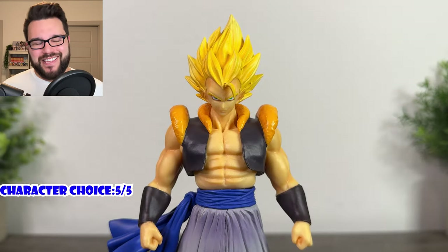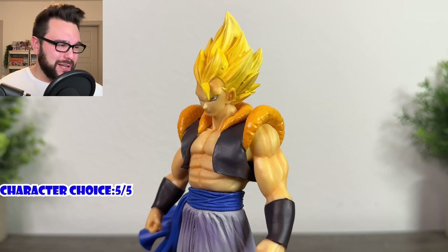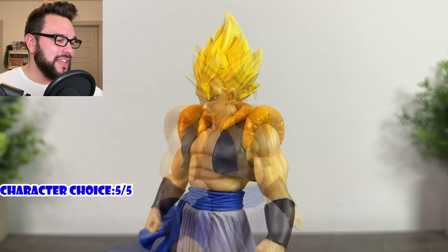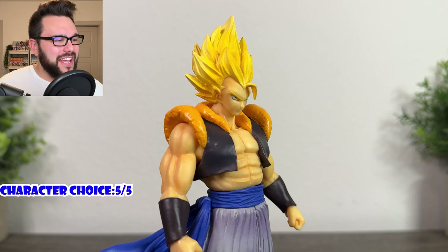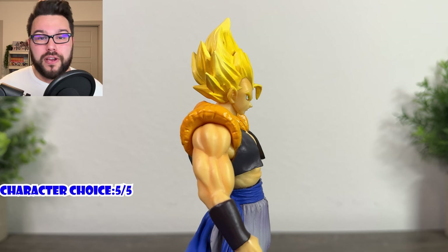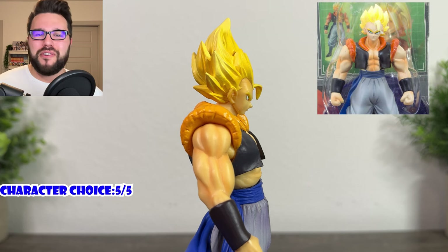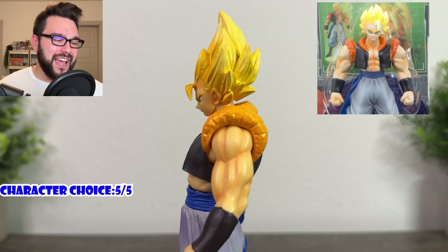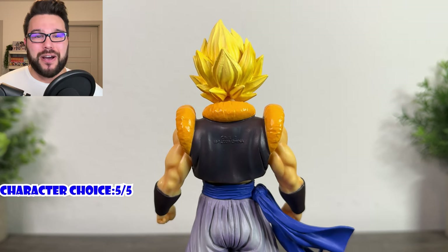Now let's really get into this thing — his likeness. It is terrible. He does not look like Gogeta at all in the face. They got the color of his eyes right, which is good, but in the face he looks like a bootleg. Like one of those generic action figures you'd see in a toy store in Brazil selling Dragon Ball figures — 99% of the time bootlegs that would look like this. His likeness is not good; he's just really ugly in the face and looks nothing like Gogeta. Likeness gets a one out of five.